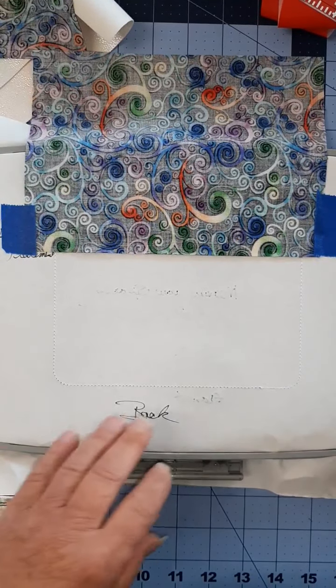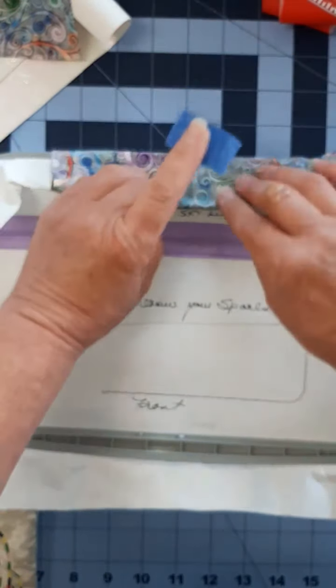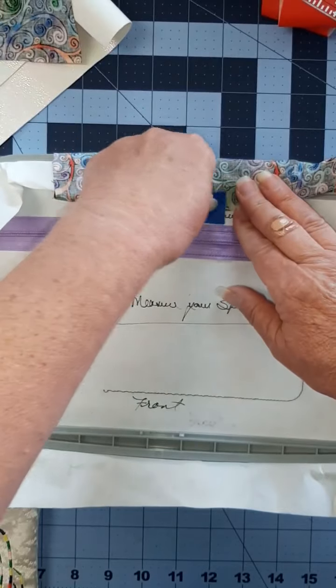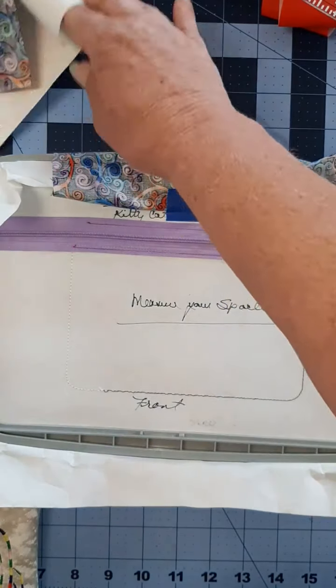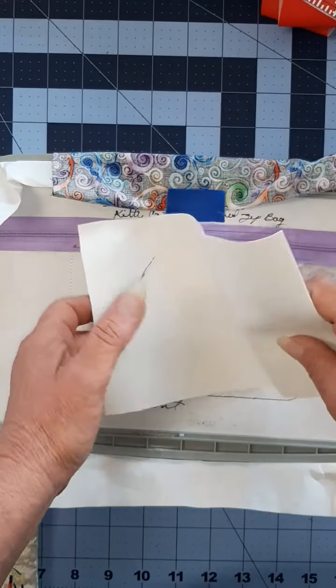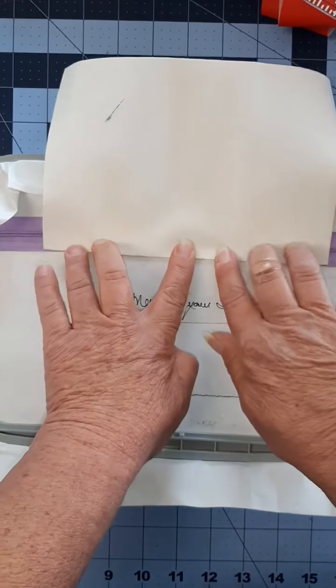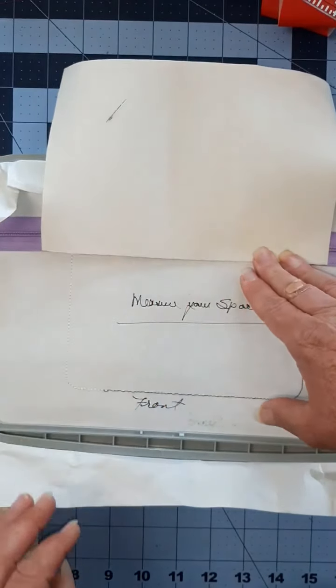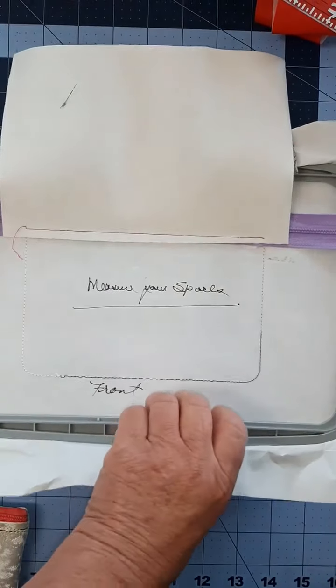Once that's taped in place, you want to turn to the front of your hoop. Bring that over the top of your hoop and tape it in place so it doesn't get caught in your stitching on the back. Grab the front of your bag and you're going to place it right side down. We're doing the fold over method, and you're going to stitch both those pieces in place at the same time. That's all stitched in place on the front.